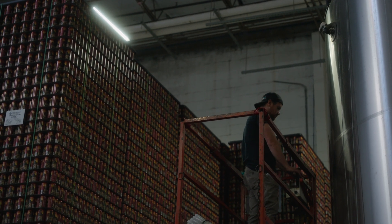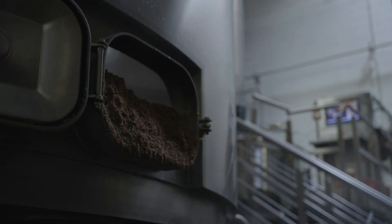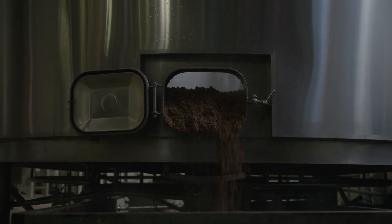Originally I came over to American Canning to talk about printed cans, specifically our two largest brands. I was talking to Melody about what was all involved, what it would look like, that sort of thing.